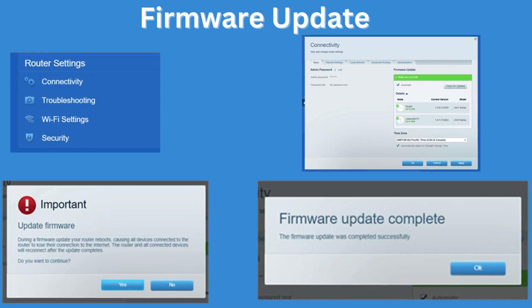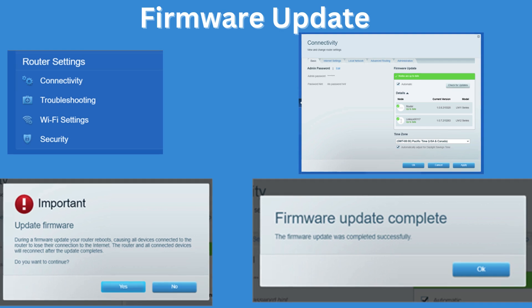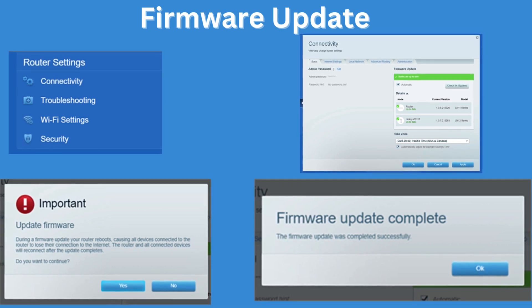Firmware update — optional but recommended. During setup, the router might prompt you to update its firmware. It's recommended to do this to ensure optimal performance and security. If not prompted during setup, you can manually check for firmware updates via the Linksys app or the router's web interface.